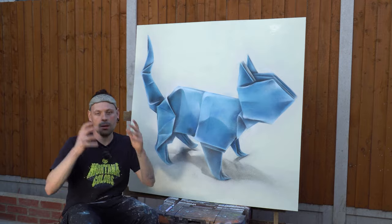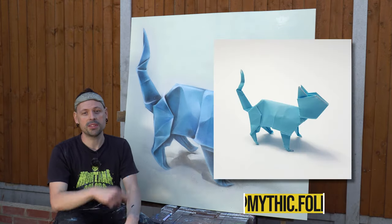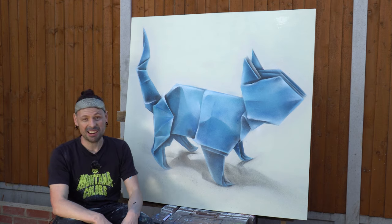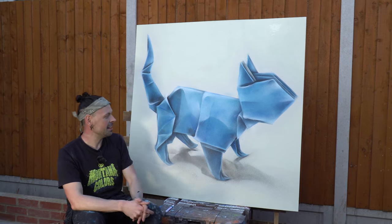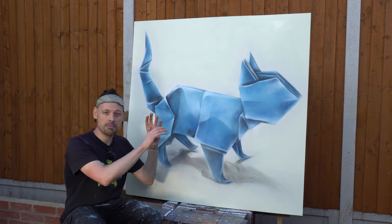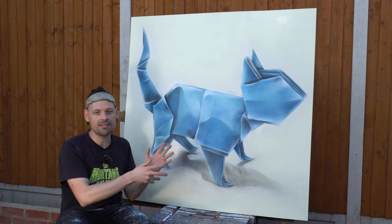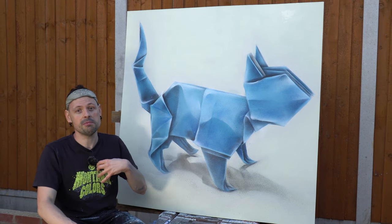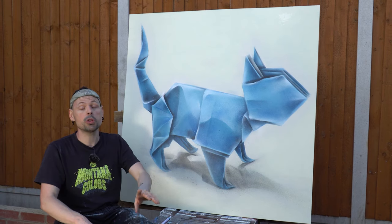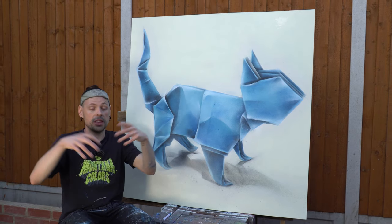Origami cat is finished. Episode 2 of Your Folds, My Strokes. Thank you Mythic Folds for sending your model — instructions by John Montrell. I think I'm going to fold it myself. The model is absolutely beautiful. Very simple. I like the dimensionality of it and hopefully I managed to capture it on the canvas. Probably one of the best canvases of mine to date. Very clean. I like that feel.